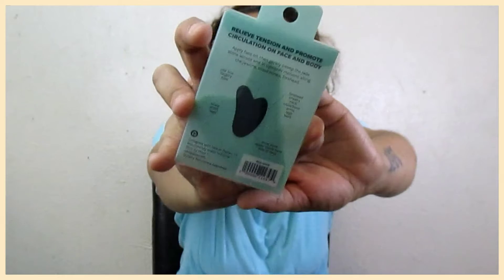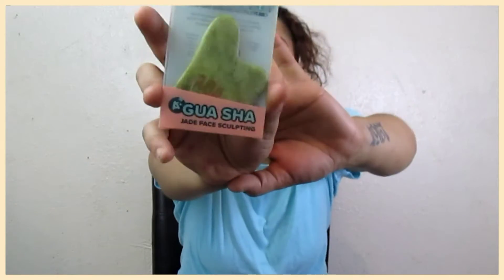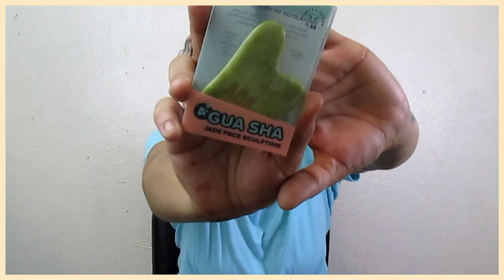Next, we got the Guava Shade J Face Sculpting tool. It's for massaging your face. It has instructions on the back telling you how to use it. And then this is the actual guava tool.